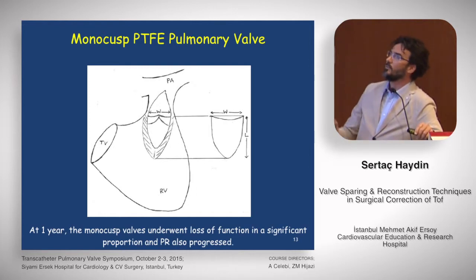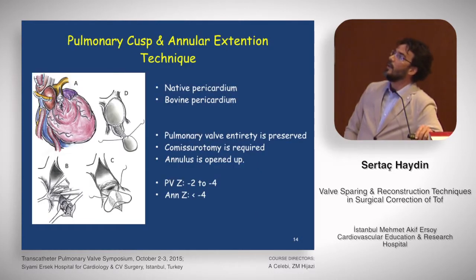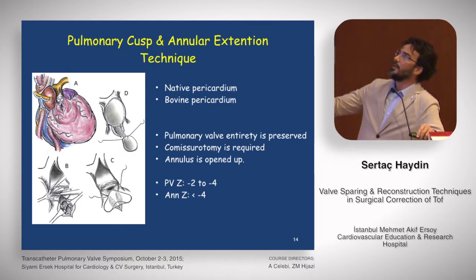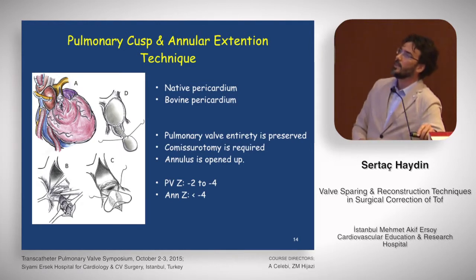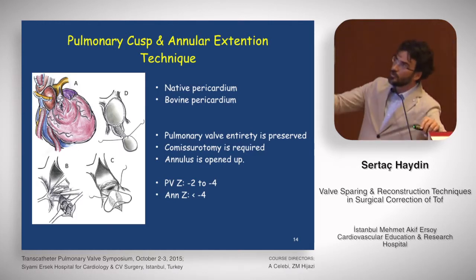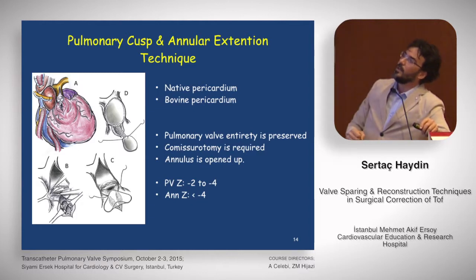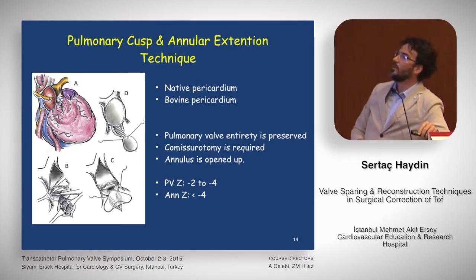The monocusp PTFE pulmonary valve technique is well known but is not commonly used anymore — Dr. James Brown is still using it in the US. At one year, monocusp valves underwent loss of function in a significant proportion. Another interesting technique uses native pericardium or bovine pericardium: we open the anterior pulmonary leaflet toward the right ventricular outflow tract, preserving pulmonary valve integrity, then place a patch covering the RVOT and the anterior incision, and a second patch on the MPA. The pulmonary valve Z-score is between minus two and minus four, and it's particularly useful when the annular Z-score is less than the pulmonary valve Z-score.